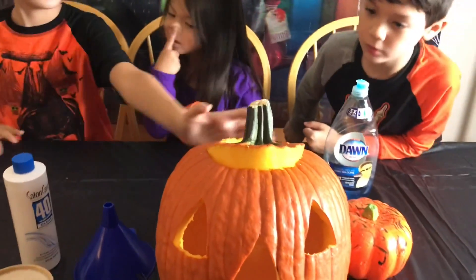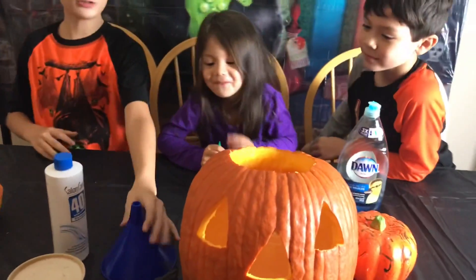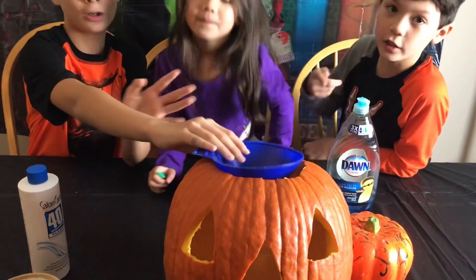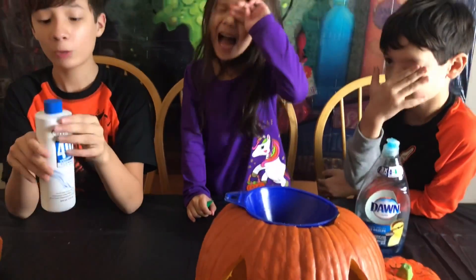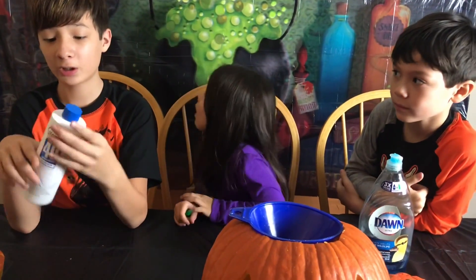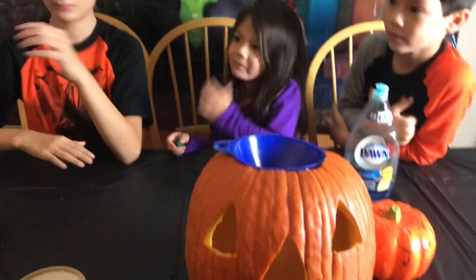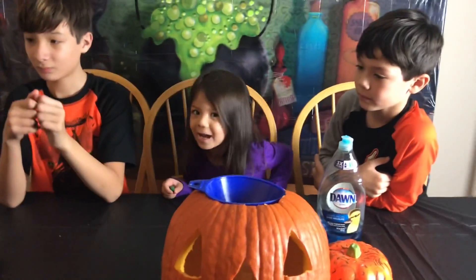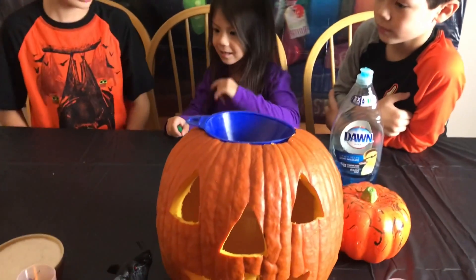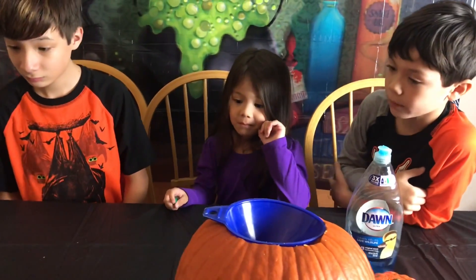I'm gonna start by taking this part off of his head — hopefully it doesn't hurt. Then we're gonna put the foam in the cup, which is already in the pumpkin, and then pour the hydrogen peroxide in. Whenever you do that, make sure you have an adult help you because it could burn. Never do it without adult supervision.